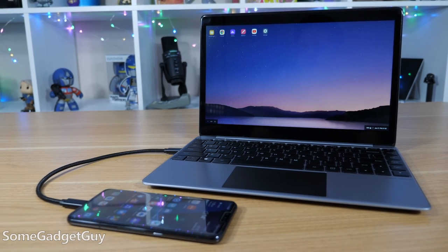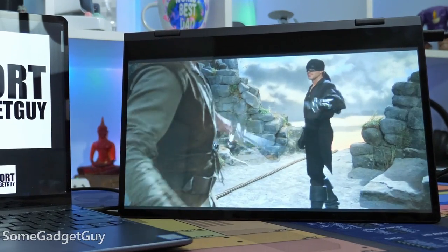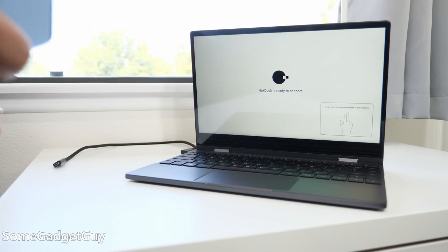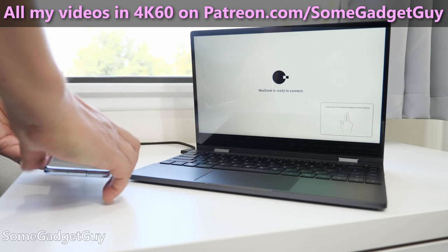I've been rocking some form of NexDoc since the second gen, the Metal Body NexDoc, and recently I test drove some competing options. The NexDoc 360 is a familiar return to form. You take the general shape of a consumer laptop, you gut out the computer bits, and you use the screen, keyboard, trackpad, and battery with another computer.